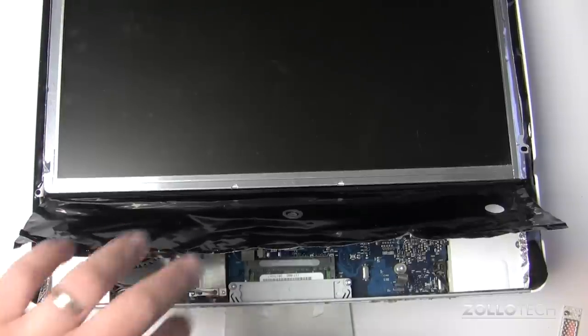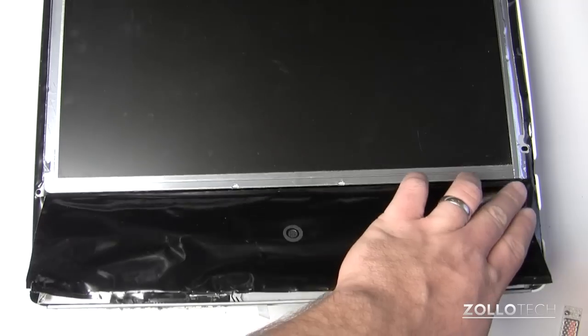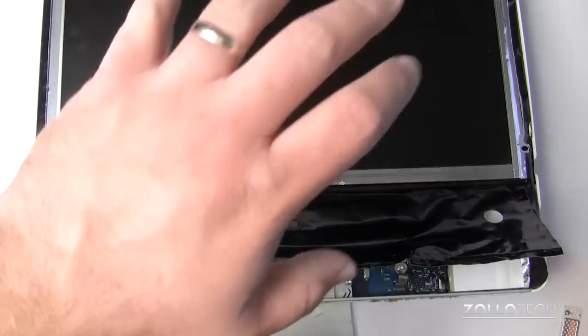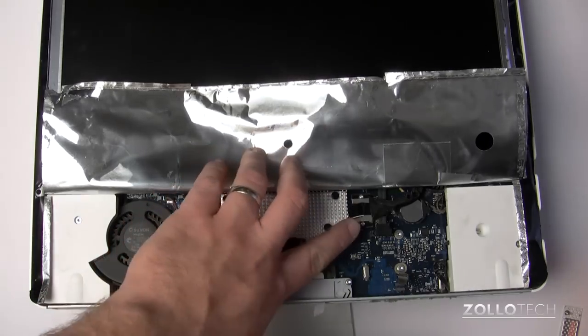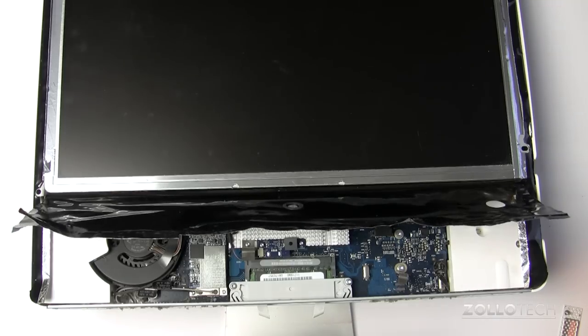Now that we have the EFI shield released, you can see that there's some tape or EFI shielding along the edges. We'll need to undo that before we can remove the display and get to the hard drive. But first we need to remove these two Torx screws here so that we can remove this cable and then remove the display.